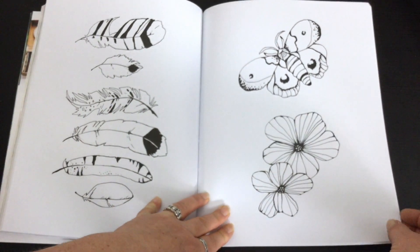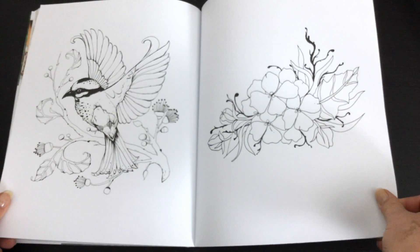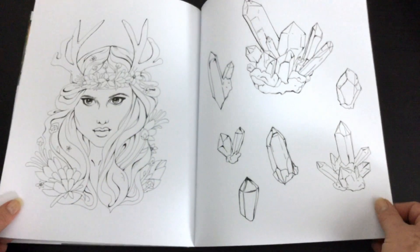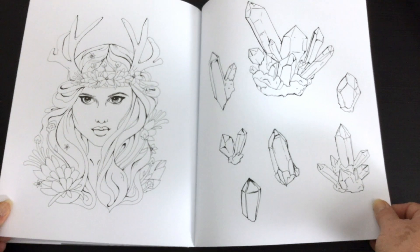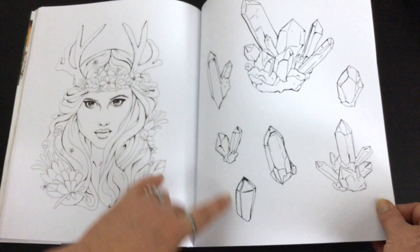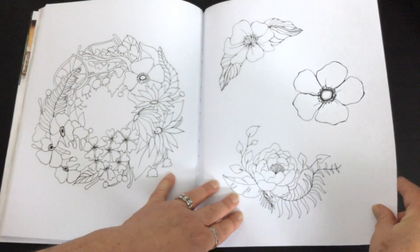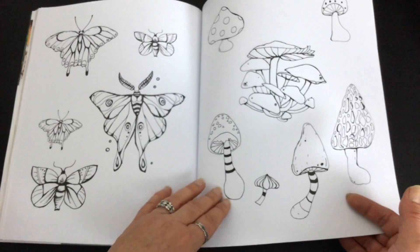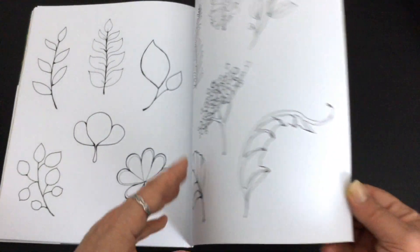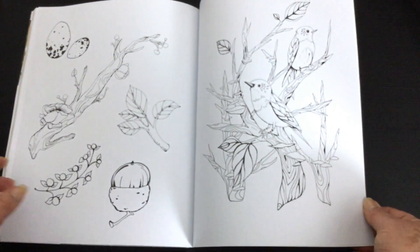We've got lovely little feathers, and her work always has such a delicacy to it but such a vibrancy, so that's why I was super excited to get this book even though I've got a number of technique books already. When you were doing the skin and hair tutorial with her on the step-by-step, there's a picture to colour, there's your crystals to colour in, all your different types of flowers and petals, mushrooms, different types of leaves. Always good to learn new techniques with leaves — our books seem to be filled with them.